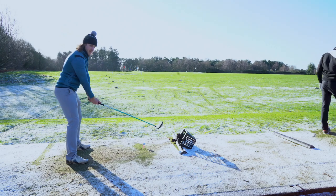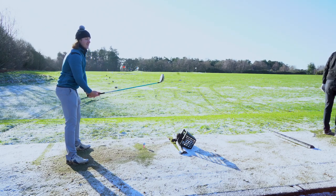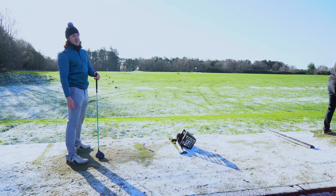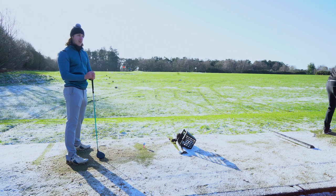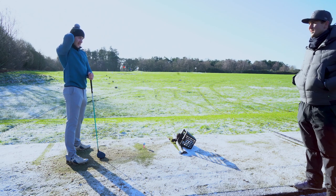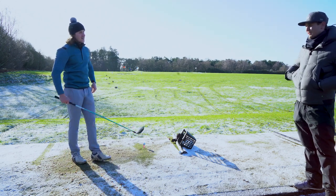It's still half an inch longer than Tour average. Tour average is 44 and a half, so it's actually still half an inch longer than Tour driver. Typically other brands start at 45 and a half inch, 45 and three quarters, so they're always over our drivers — typically maybe three quarters of an inch on average longer.